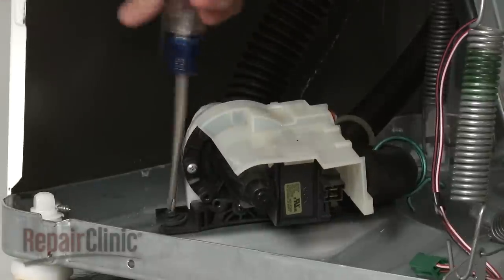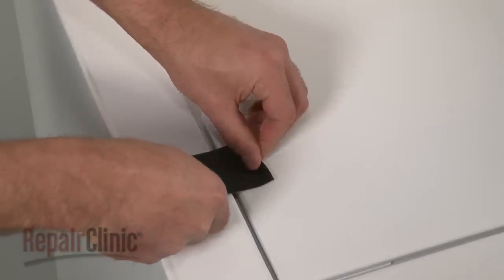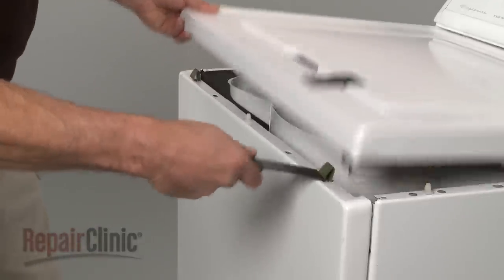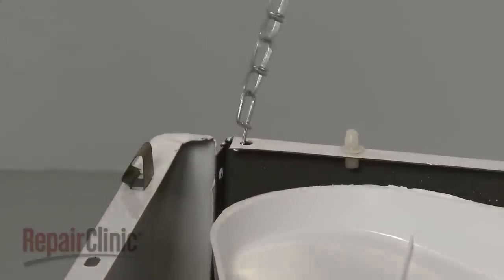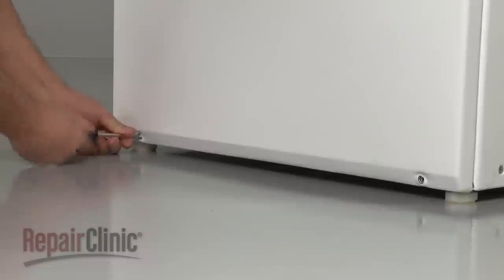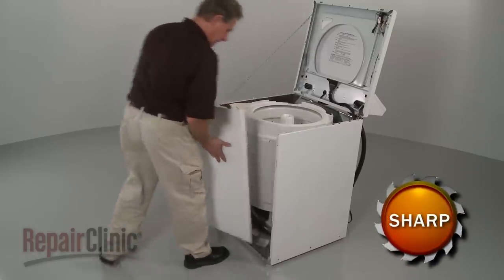To access components like the drain pump or drive belt, you will need to remove both the main top and front panel. To do this, first use tape to secure the washer lid. Now insert a putty knife under the main top to release the two spring clips. Lift up the main top and support it. Remove the mounting screws at the bottom of the front panel. Push the panel down and pull it away from the frame.